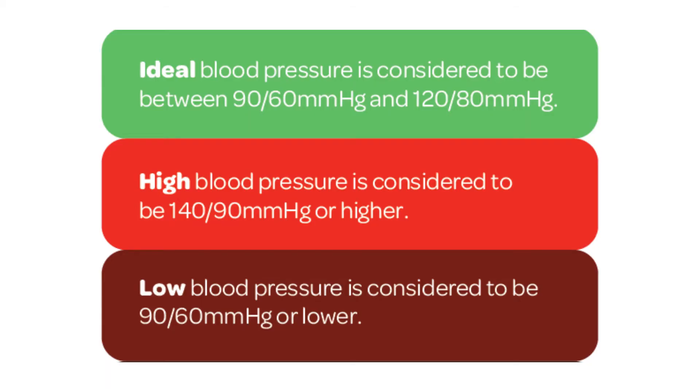As a general guide, ideal blood pressure is considered to be between 90 over 60 and 120 over 80. High blood pressure is considered to be 140 over 90 or higher, and low blood pressure is considered to be 90 over 60 or lower.